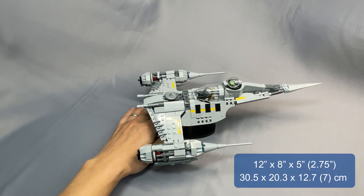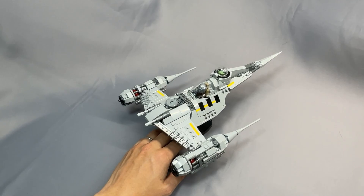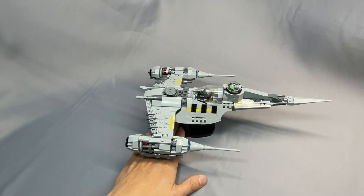The Mandalorian N1 measures just about 12 inches long, 8 inches wide, and sits 5 inches tall on the stand, and about 2.75 inches off the stand. This size scales very well to a minifigure, and it's nearly identical to the model this is based on, in 3rds Naboo N1. I built the Grogu-compatible model, but there are instructions included for the variation that fits R5-D4.